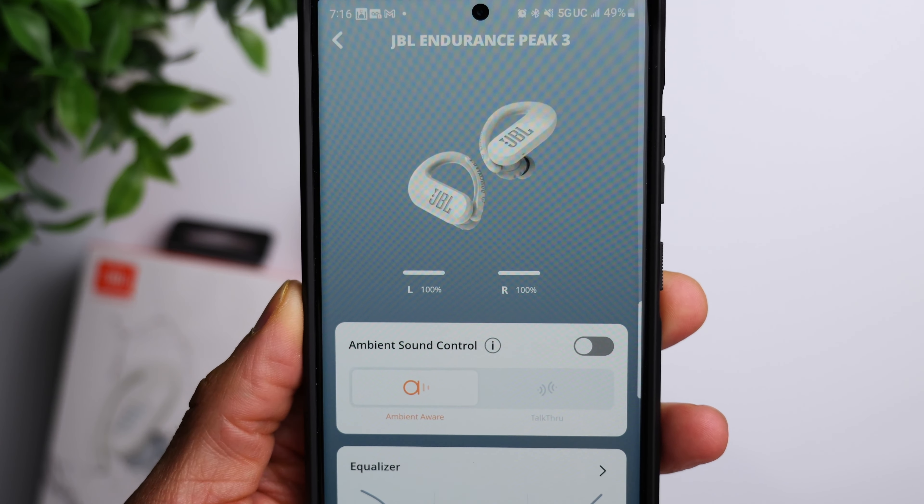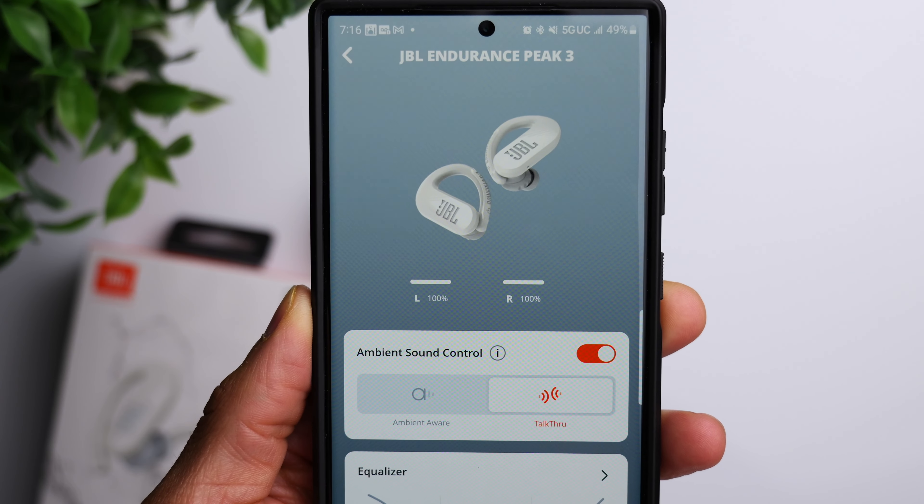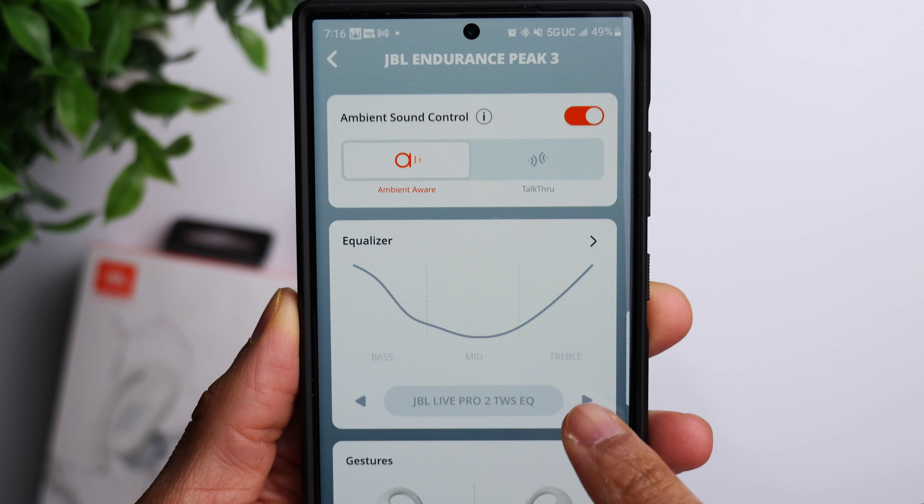One of the upgrades is the ambient mode. Basically it allows the earbuds to pass through ambient sounds so you can be more aware of your surroundings — and for earbuds designed for working out, that can be important, especially outdoors. If you're a runner in a busy city, you need to hear traffic; on wooded trails, you need to hear someone coming up behind you or a cyclist about to pass. Within the JBL Headphones app, you have two options: full ambient mode and the talk-through option, which picks up voices better for conversations. Personally I prefer full ambient mode, as it passes through the most sound.